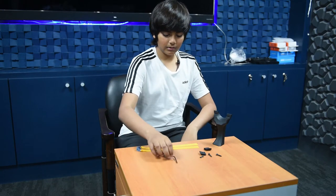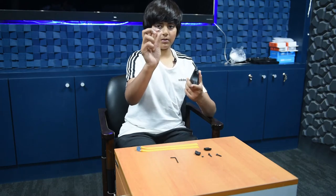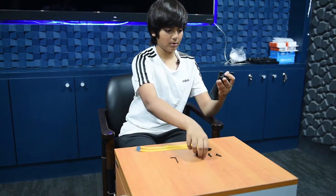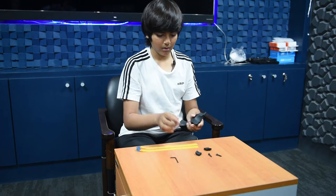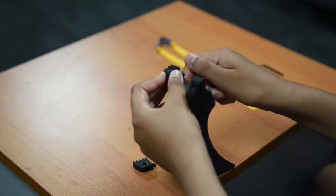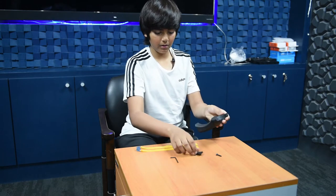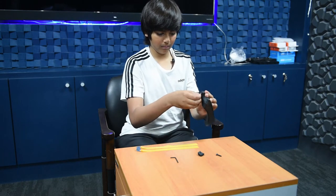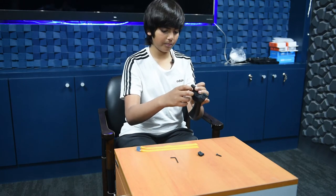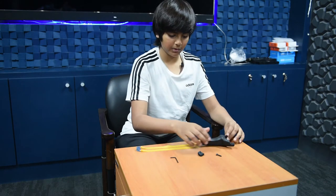Let me show you how to assemble it. Firstly, grab this and fit it in the hole behind. Put your finger behind it and get this piece, take it here, and lightly tighten the screw so that it can move and the bands can fit in between.